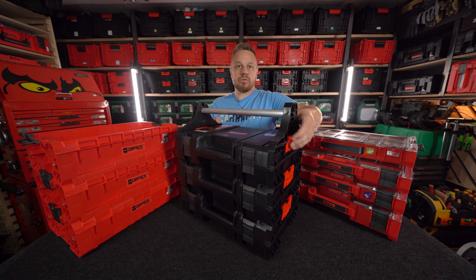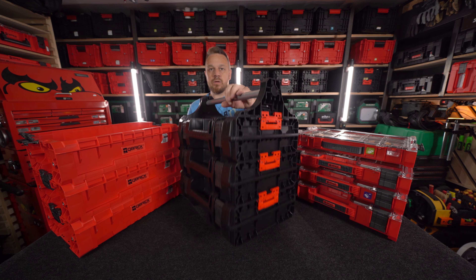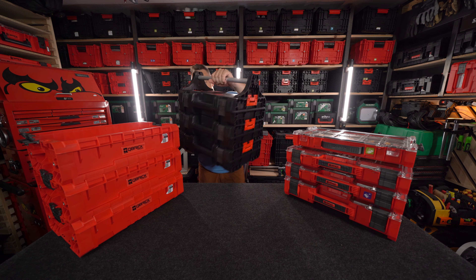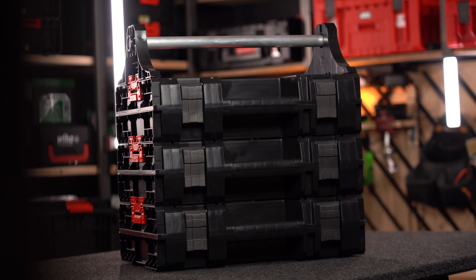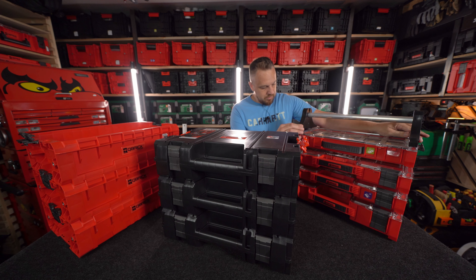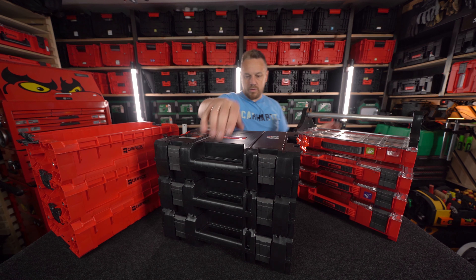To jest jeszcze chyba przedprodukcyjna wersja, ale patrzcie jak fajnie. Niosę sobie tool case'iki, bardzo tanie skrzyneczki. Mogę mieć trzy, nawet cztery skrzynki z jakimiś tam narzędziami i akcesoriami i na spokojnie sobie korzystać z tego nieco wygodniej.